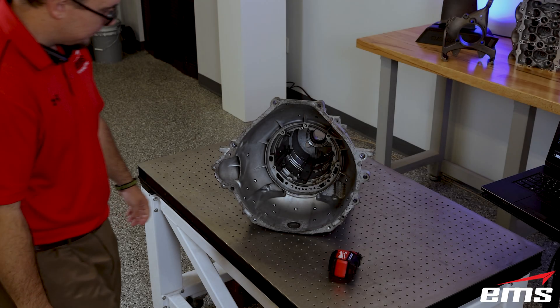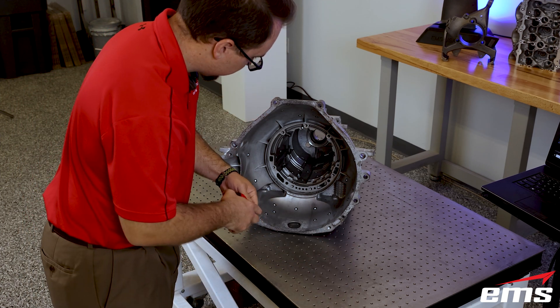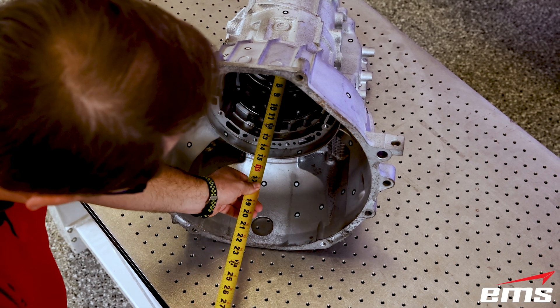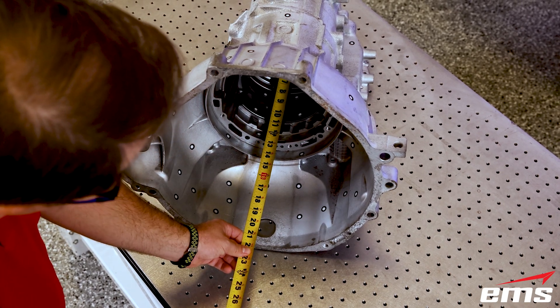So, let's take a look at this part. As you can see here, the part is about 22 inches deep and tapers down to the back wall, making it a real challenge.